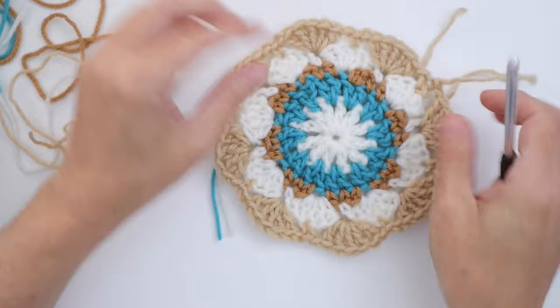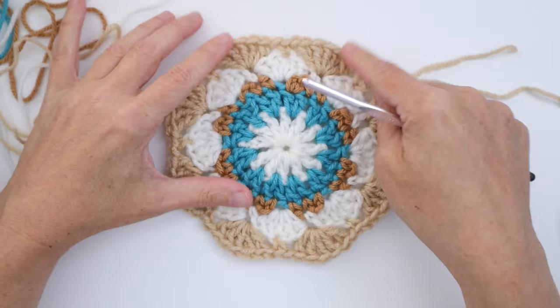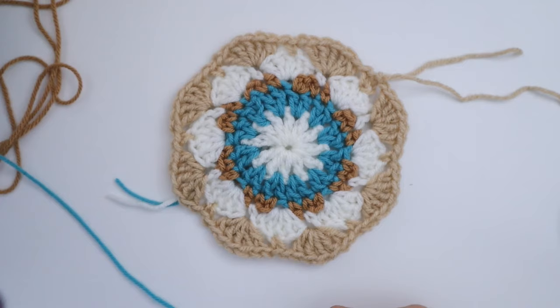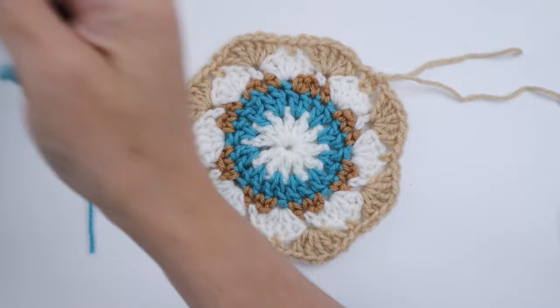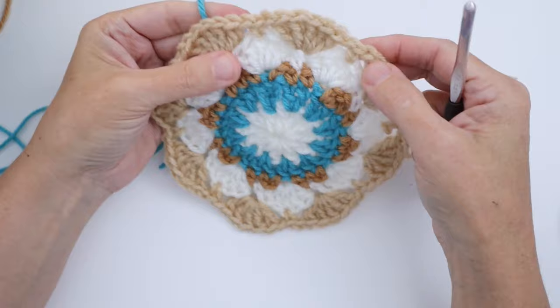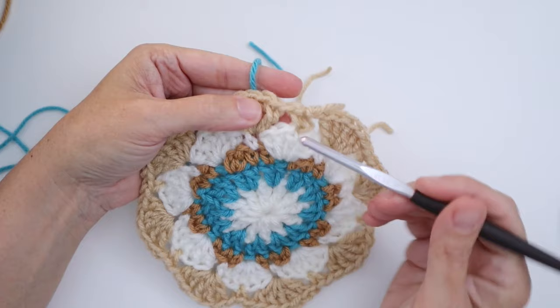There you go — a little better now that we have some color around that white, and we can see both sets of petals. Now we're ready for Round 6. Round 6 is going to be the turquoise and I'm going to start placing a border on here. Join with a slip stitch in the first chain one space — go back to where you finished and started this round. This is the first chain one space of the previous round and that is where we're joining.